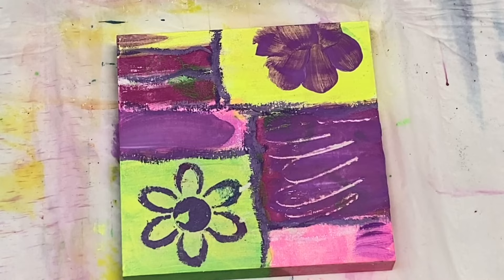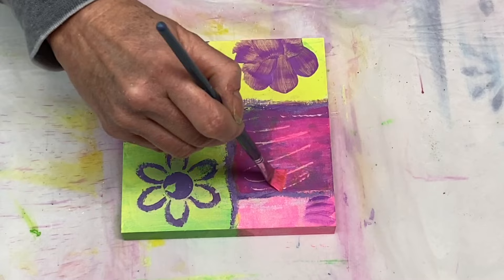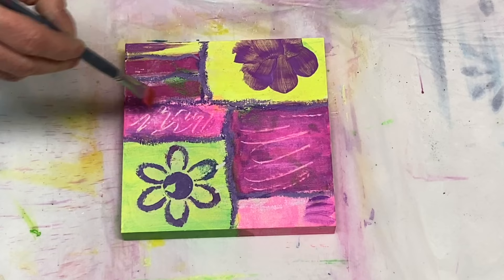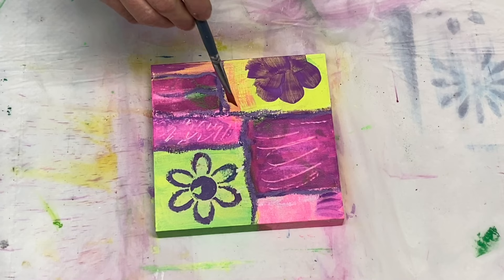Now I'm using a palette knife and I'm doing some mark making through the painting. And apparently I just cannot get this painting bright enough to my liking, so I'm adding some more neon pink to make this really come to life and pop. I really love this pink — I think it's absolutely gorgeous.